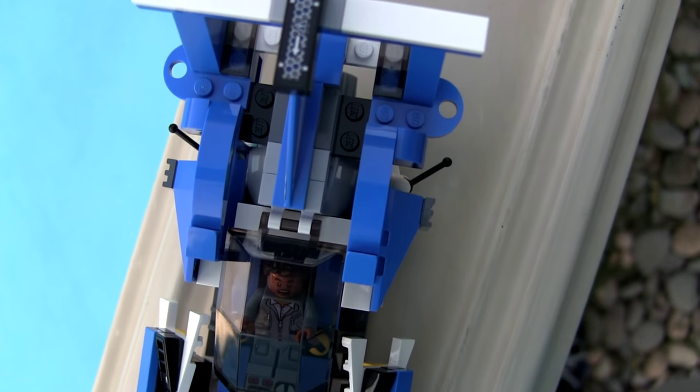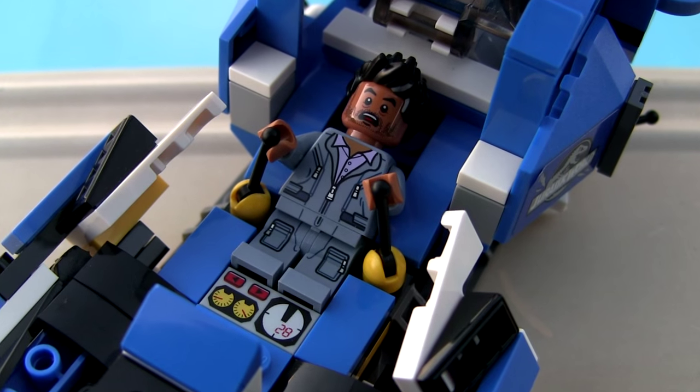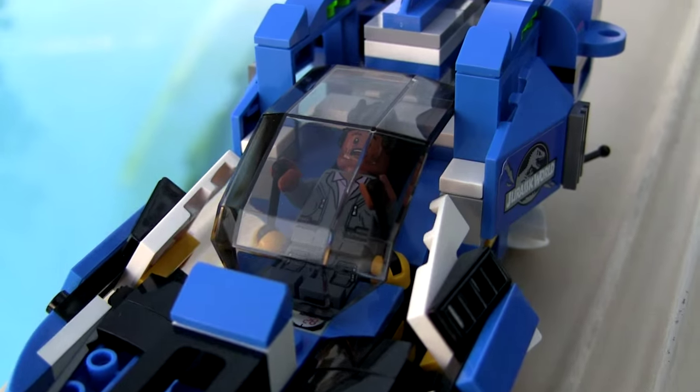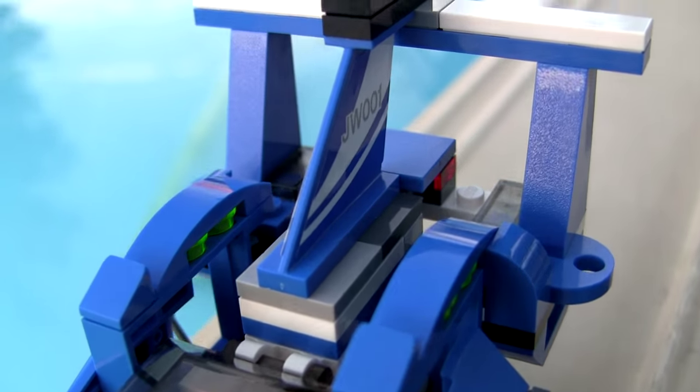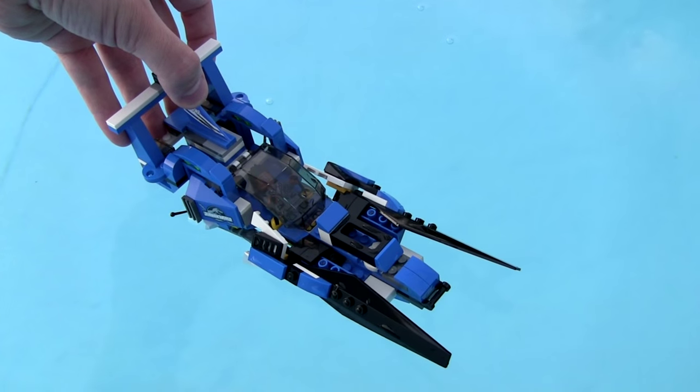I started off with a main build from the skeleton and added parts from there. I tried to make it smooth around the Maserani minifigure as he controls the main vehicle, and it was mainly a skeleton-based build. There are a lot of random colored pieces in the set, so I tried to hide them under the blue, black, and white so it would look better.